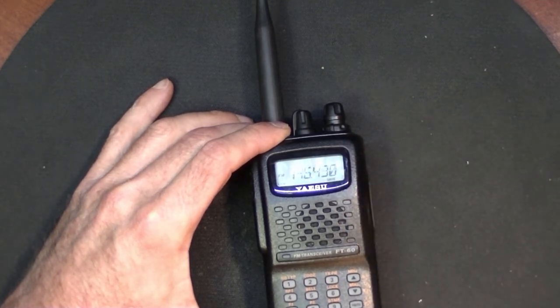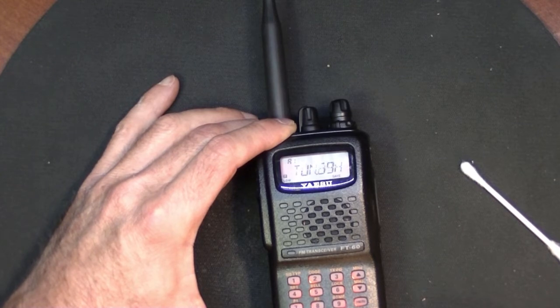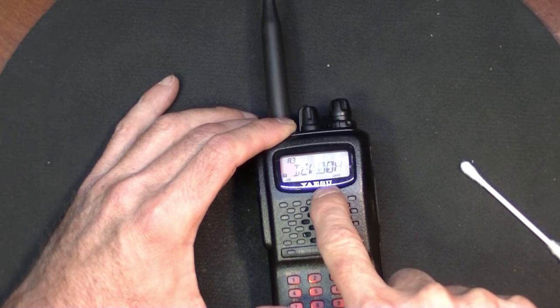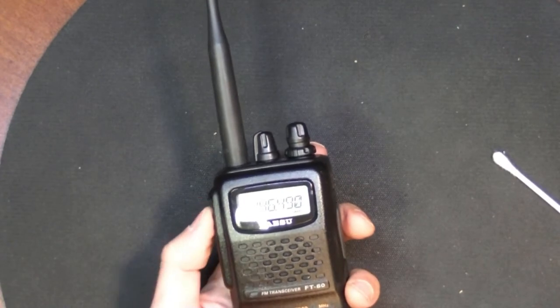Now to change it to deviation, push FW and then band one, two, three times — deviation. I'm on zero-zero-H. Now you have to key it up within five seconds of doing that, otherwise it reverts back.